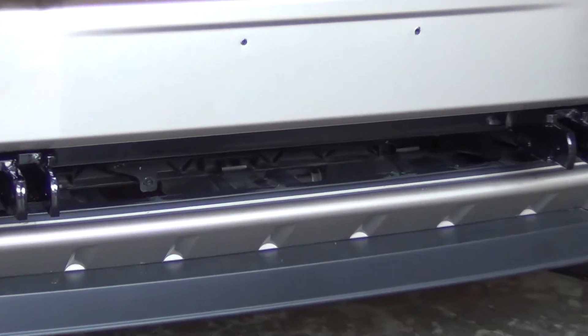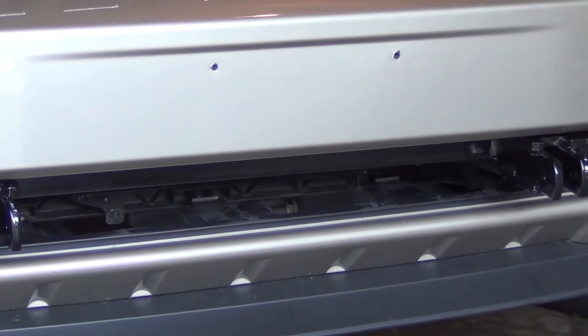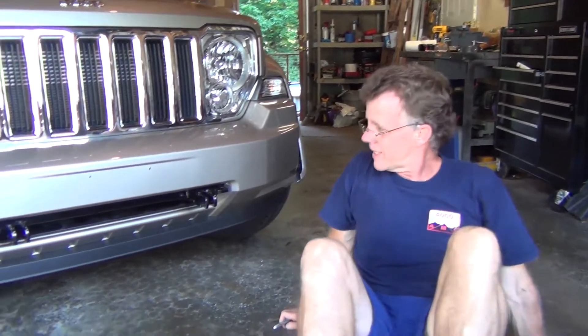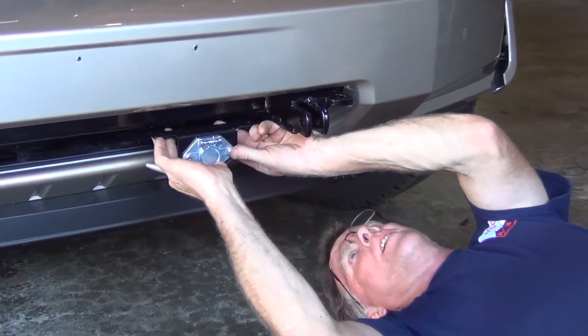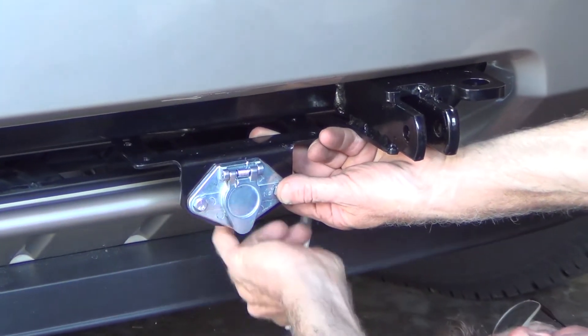Now we have a nice large open area. We'll be going with a six-way hitch switch. We've decided we're going to put it approximately right here, so let me mark that because I can drill it.